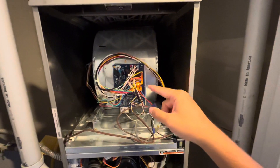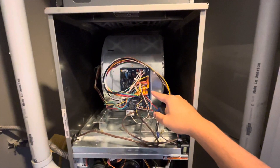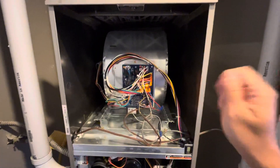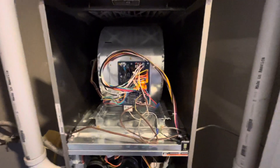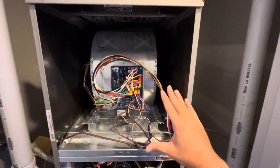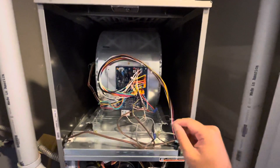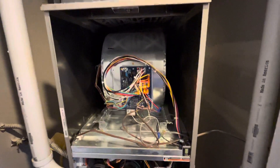If it's not working, the amber light on the furnace will start blinking in a pattern. In my case it was blinking three short blinks followed by two long blinks — a three-two pattern. You then look at the menu label on the cover, which said the LPS pressure switch cannot close or cannot reopen. So we know something is wrong with the pressure switch.